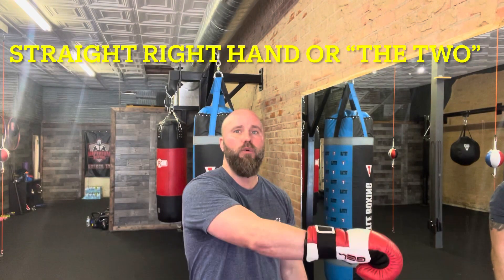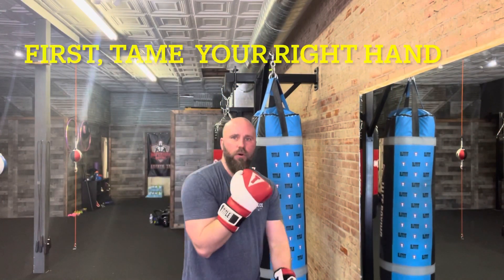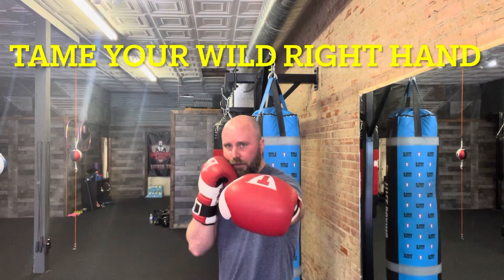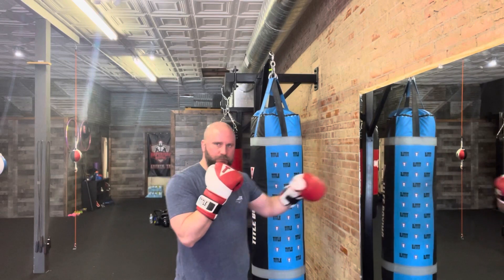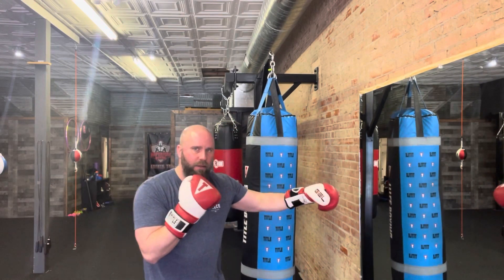Why is it so important? Because it's a quick straight right down the middle punch — it's also extremely powerful. You take your right hand by parking your elbow on your ribs to protect your liver, and you put the right hand under your chin. Here's from the side view. Boom. Boom.